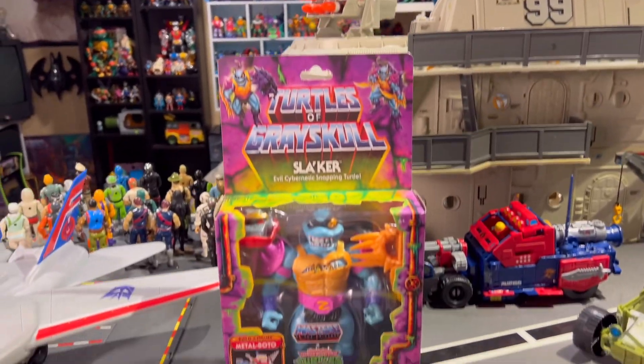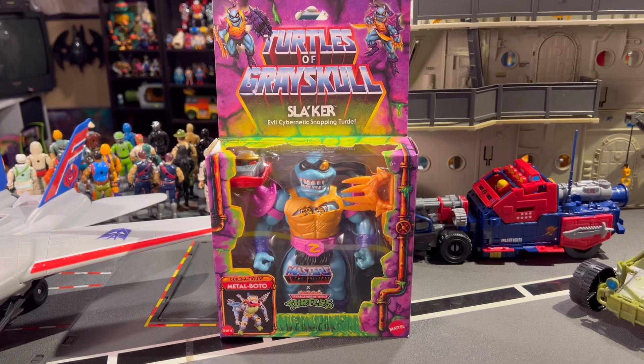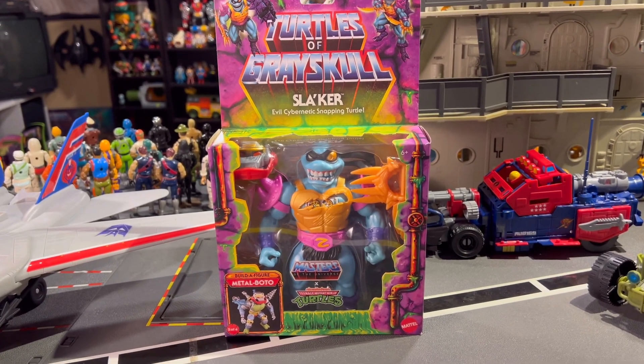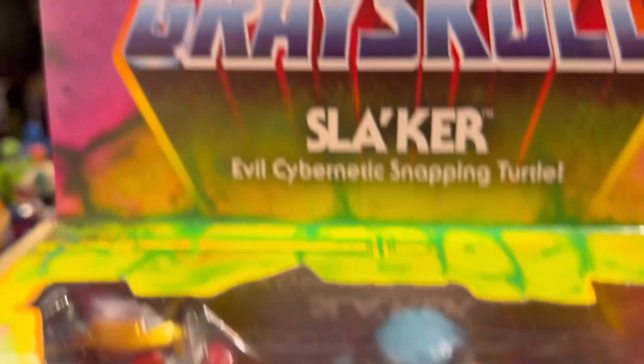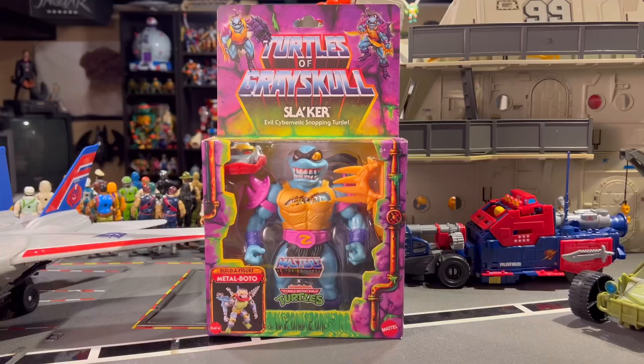Let's take a quick look at my most recent pickup from the Turtles of Grayskull line. This is either Slacker or Slaker — both names work because we're obviously looking at a combo of Faker and Slash. As time goes on and I collect more figures from this line and digest my thoughts on it, I'm a little underwhelmed, let's put it that way.